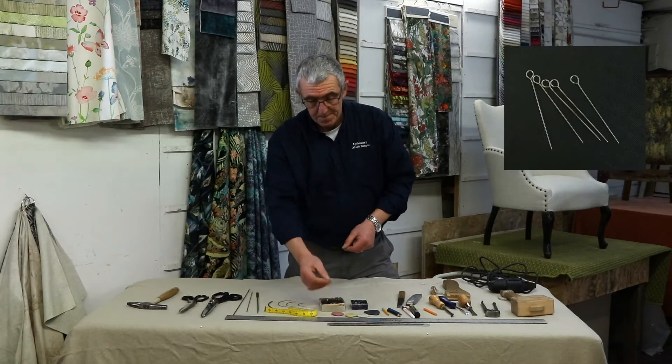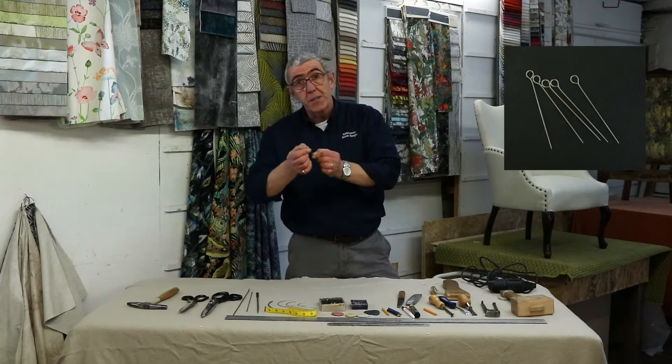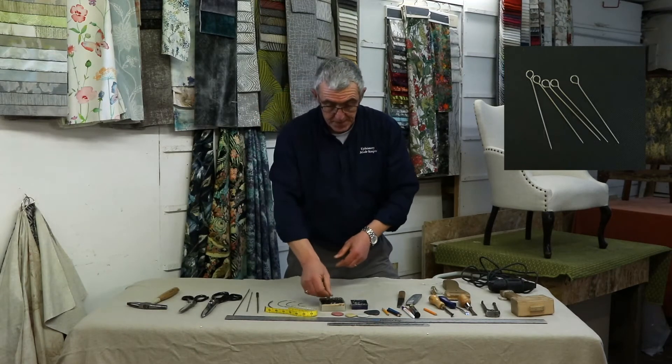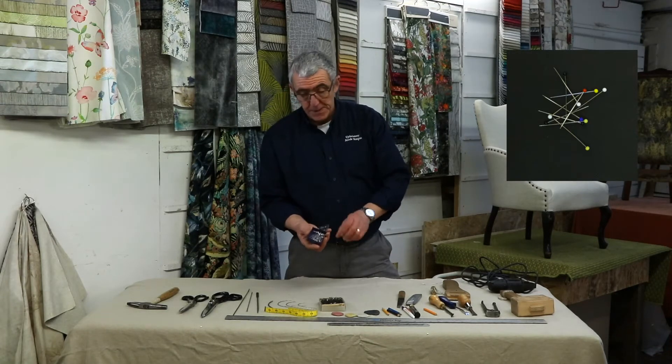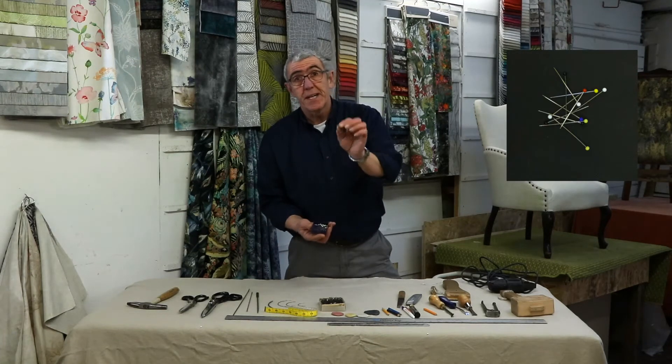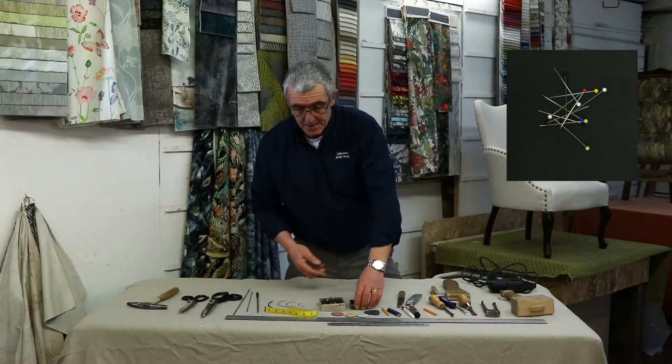Upholstery skewers — really good for holding things in place when you need to use the other needles for stitching in or setting things up. A box of glass-headed pins, perfect for holding fabrics in place when you're working with them, ready for stitching.